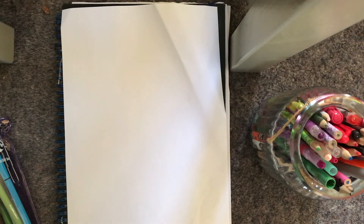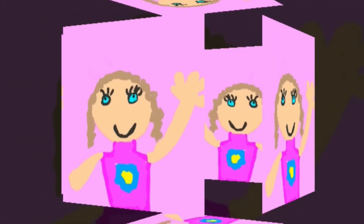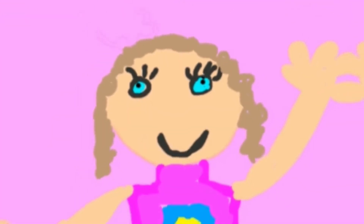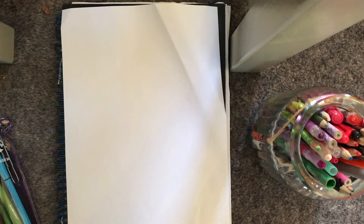Hi everybody, it's Indie Creates here. And today, I'm going to be turning the most famous landmarks into girls. So let's get started.